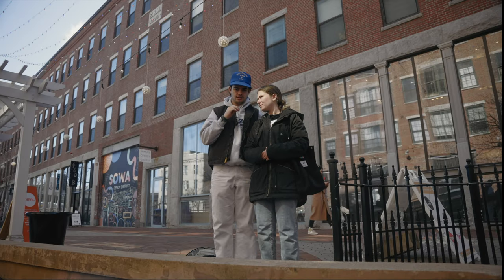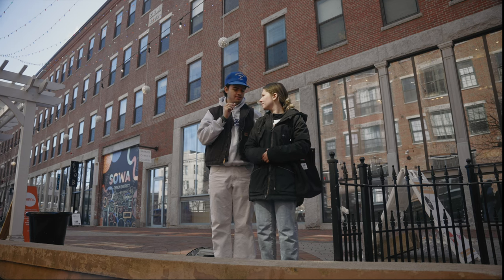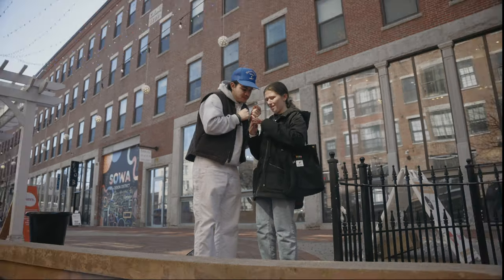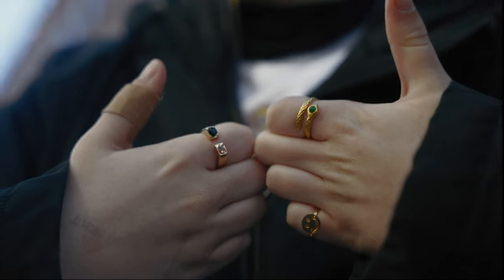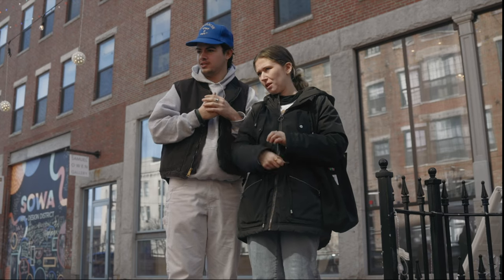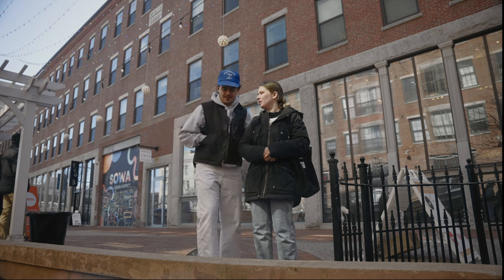We just went into the vintage market. It was super dark and grungy so I didn't feel like filming, but Dev and I both got rings. She got this snake ring — it's green so you can fidget with it. I said I was going to talk about a lens but I don't feel like it.